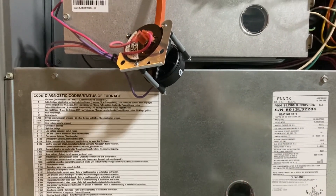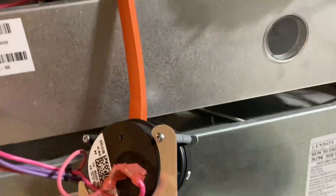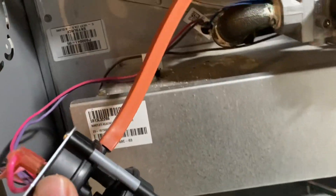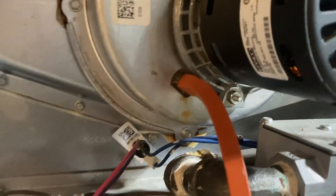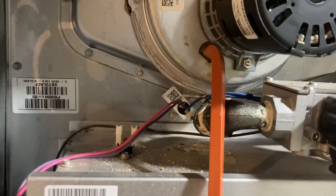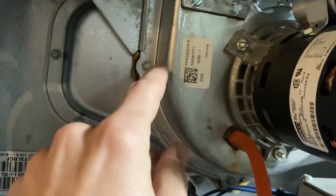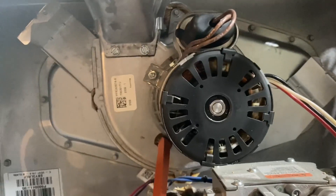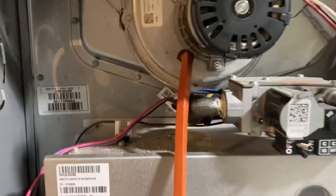So that was the issue. In summary: low-pressure switch, two stages. There's a hose connecting the inducer motor to the switch. There's a port here that was clogged with particulate, and that needed to be cleaned out. The next step is to take off this whole assembly and clean everything out in there, which is a bit more of a process. But for now, we have heat.